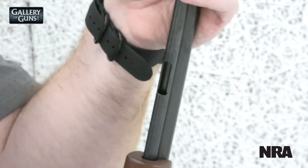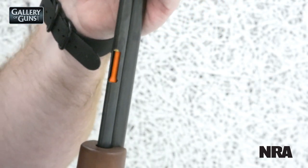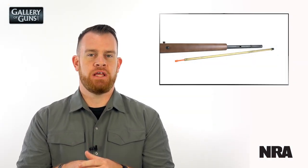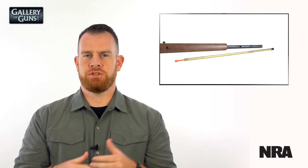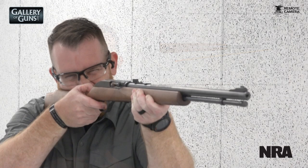It's chambered for .22 long rifle, it's a semi-automatic design, and it holds 14 rounds in a tubular magazine underneath the barrel. One of the distinguishing features of the Model 60 is that at its introduction, it was Marlin's first tubular magazine to use a brass inner tube, a nice change to help reduce corrosion and rust that they were getting with steel magazine tubes.